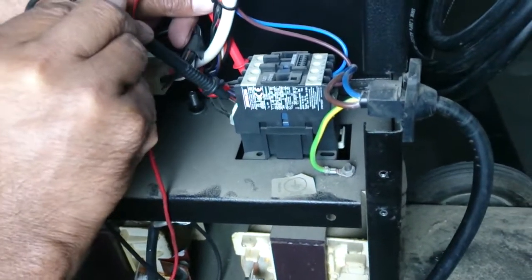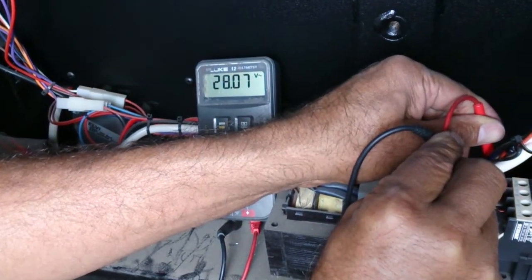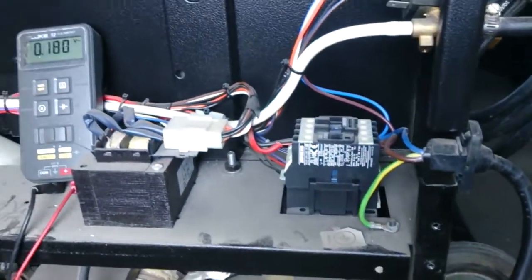So I'm going to put the other one here. And as you can see on the meter now, we are getting 28 volts. So the contactor is getting 28 volts, no problem.